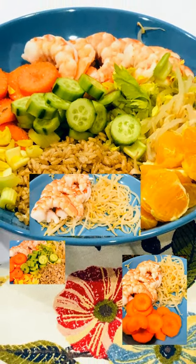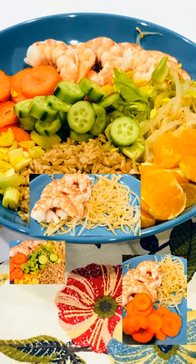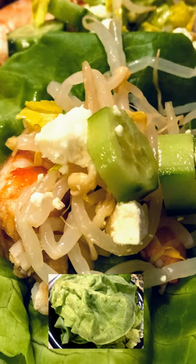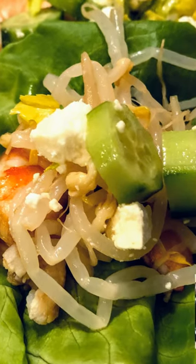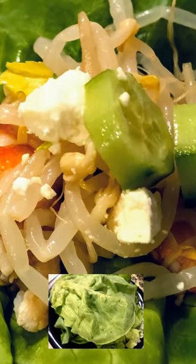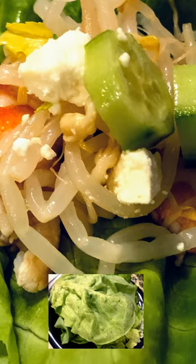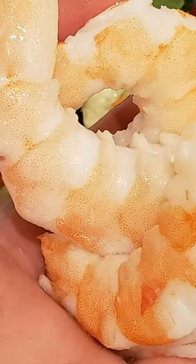Anyway, this is great because instead of wrapping this in pitas or any kind of wrapper, I actually use butter crunch lettuce — that's my favorite part of this recipe. Now that we've got that out of the way, let's take a look at what is in this. I have shrimp that are frozen, fully cooked, deveined, and tailless.